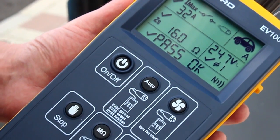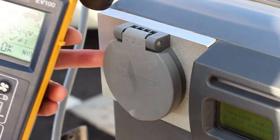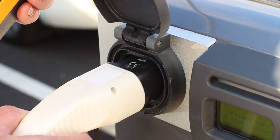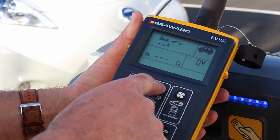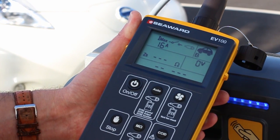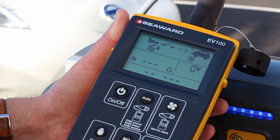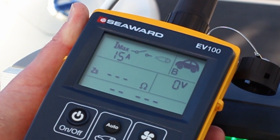The EV100 and EV110 EVSE test and diagnostic tools from SeaWood are designed to quickly and efficiently verify that all types of AC electric vehicle supply equipment are operating correctly and safely, both at the time of installation and as part of an ongoing periodic inspection. This instructional video guides you through how to use the EV tester for different test functions.